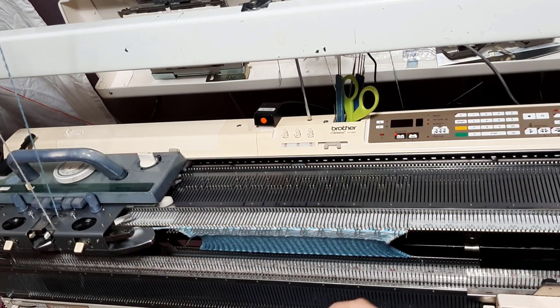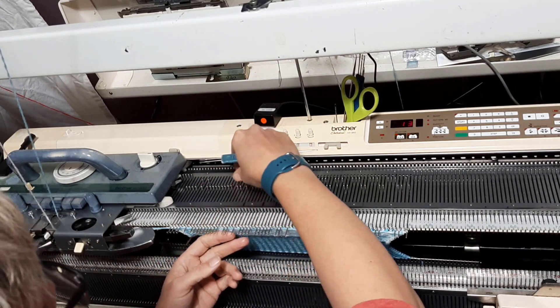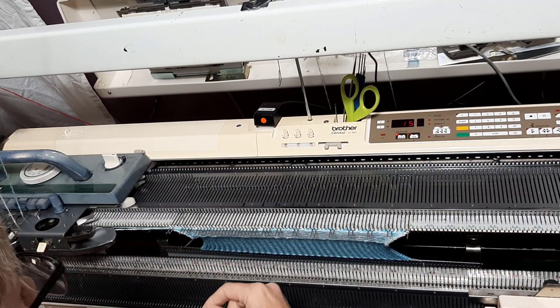This is looking pretty good. Now what I'm going to do is I'm going to do the laddering. Those are all laddered. This is going to be a long one but we won't worry about it.